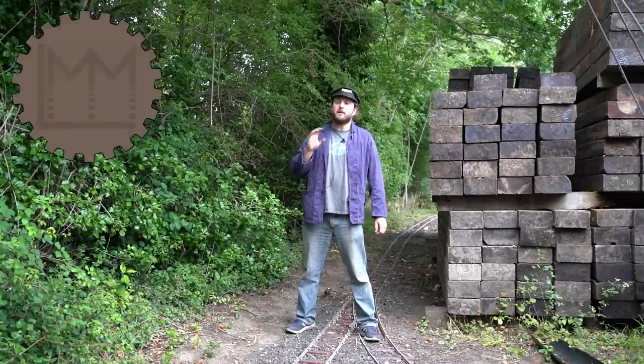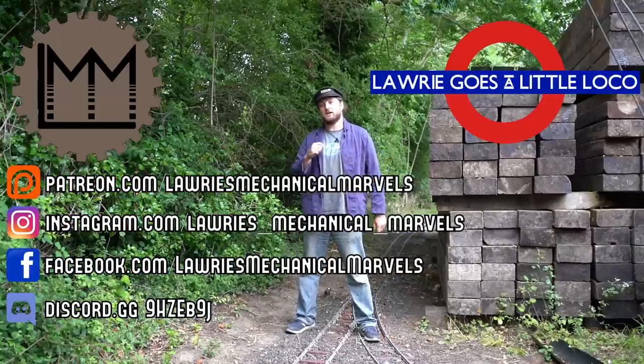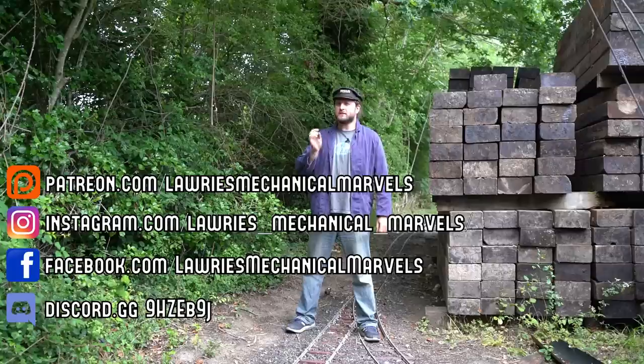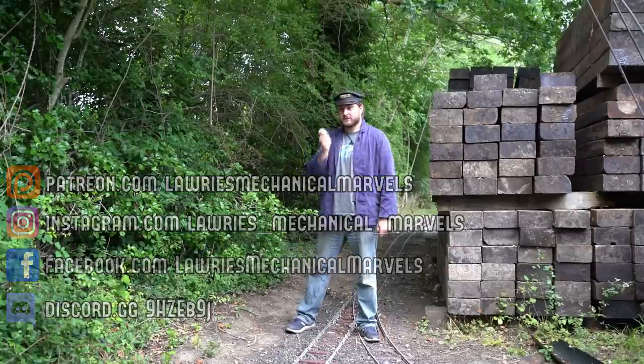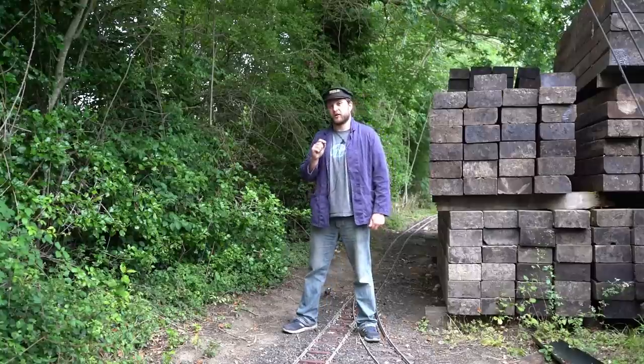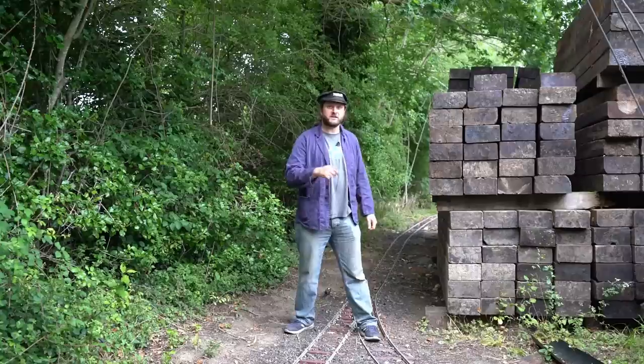Hello everybody and welcome to LMM, it's time for another episode of Worry Goes a Little Loco. Today we're taking a new adventure and looking at something we've not covered before on the channel — miniatures running on seven and a quarter inch gauge, which you may have already guessed from the fact you can just see it at my feet.